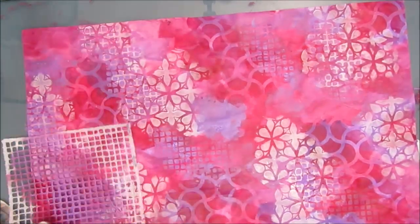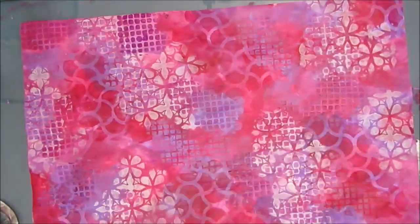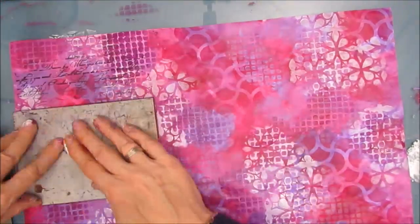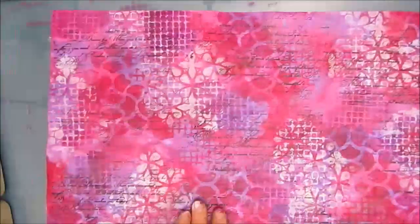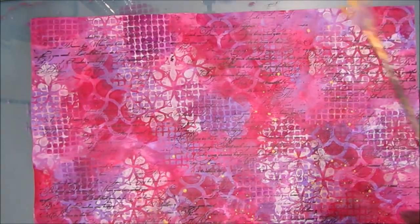If you put the stencils in a different order, you're going to get a slightly different effect. That's how you learn — if you're doing the same thing in two very close ways, you can decide which way works best for you, which is all part of the learning process. In total, this took me about an hour and a half to do.